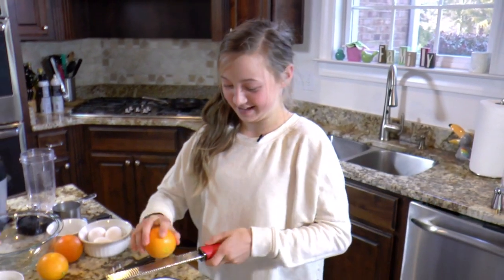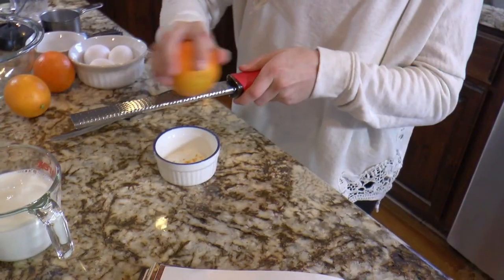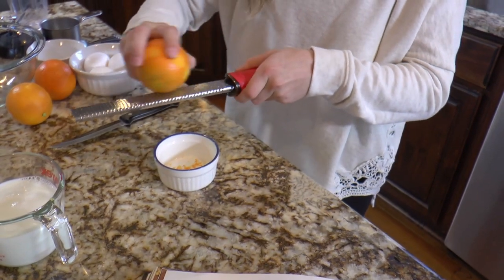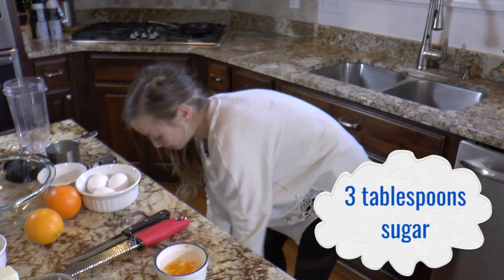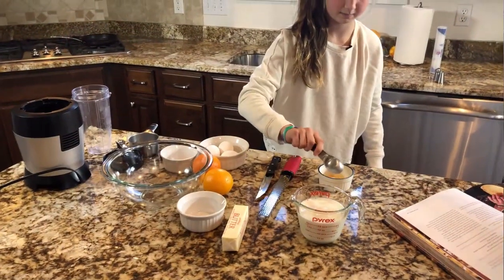So first, I'm going to zest these oranges. Oranges give it a little bit of flavor — sometimes crepes can be a little bland if they're just plain. I'm going to add in three tablespoons of sugar, and I'm going to work the zest into the sugar so that it can be all combined.